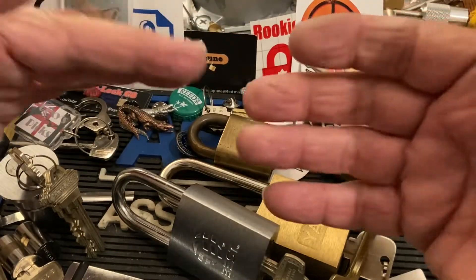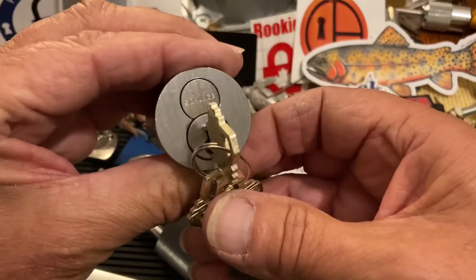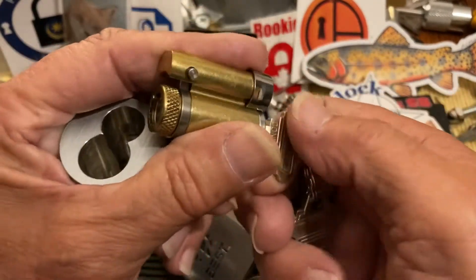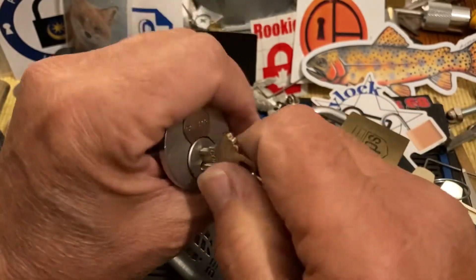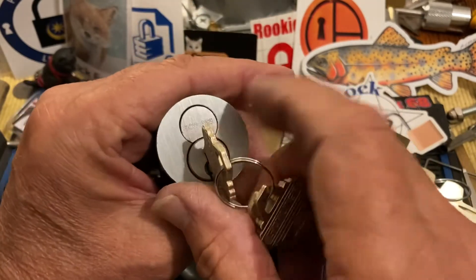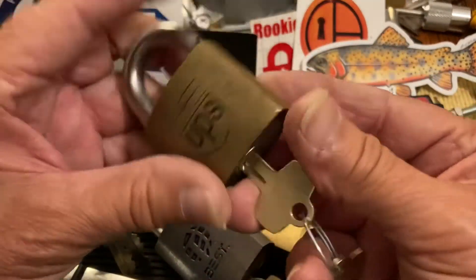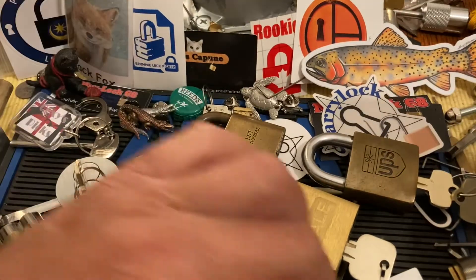You can get them as an interchangeable core, and many, many lock makers make them. Here's a Schlage version, and as you can see, this one has a little post that comes out and grabs the inside. So you can have your control key and then you can have your operating key. This really lends itself to large companies using these — like UPS for their padlocks and door locks. It's almost endless, and that's the Best type of core.